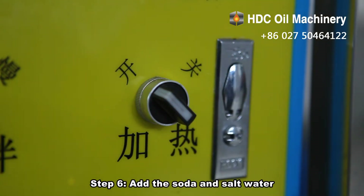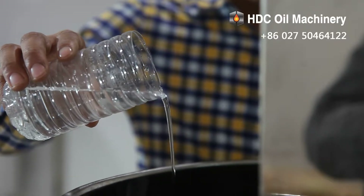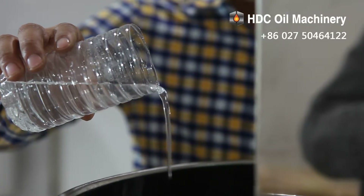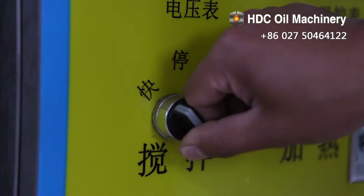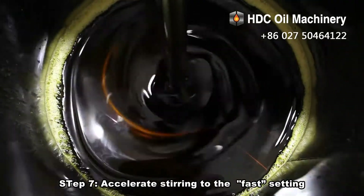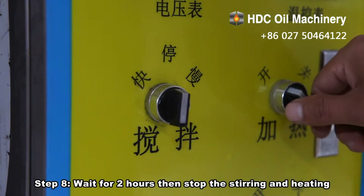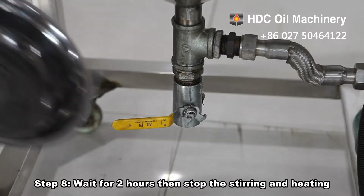Step 6: add the soda and salt water. Step 7: accelerate stirring to the fast setting. Step 8: wait for 2 hours, then stop the stirring and heating.